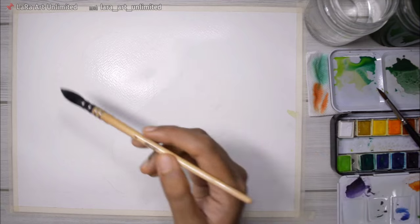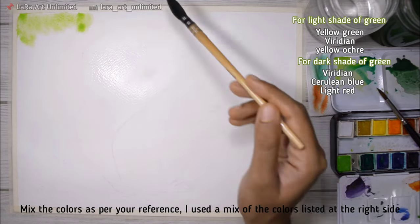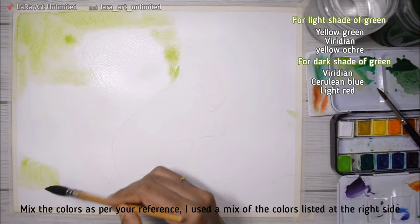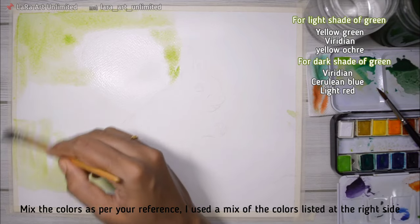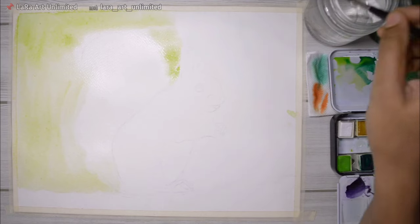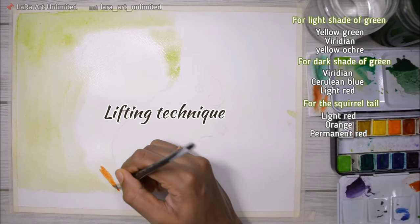Now that I'm happy with the color, I'm adding it onto the paper. Since the paper is wet, the paint moves through it with no harsh edges and blends easily. If paint gets into an unnecessary area, just take a tissue paper and soak it up — this is called the lifting technique and it's really helpful in any painting you do.